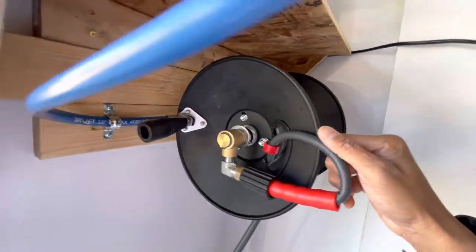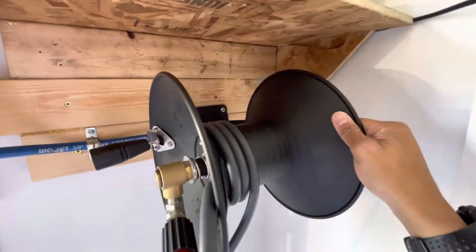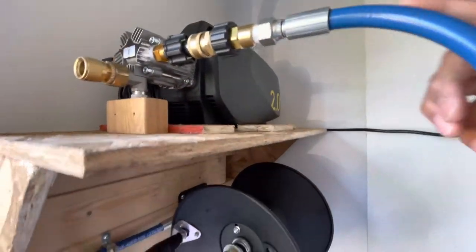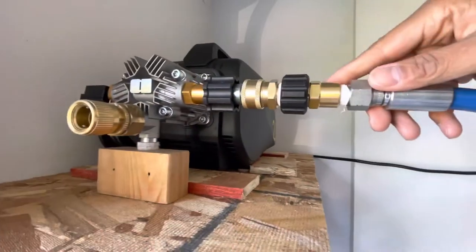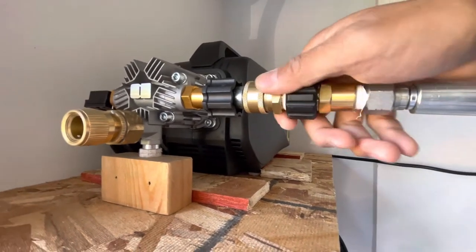Alright guys, so I got this reel off of Amazon here. It came with the reel, the hose, the whip to connect to your pressure washer. It also comes with a quick disconnect — actually the adapter to connect to your hose there.